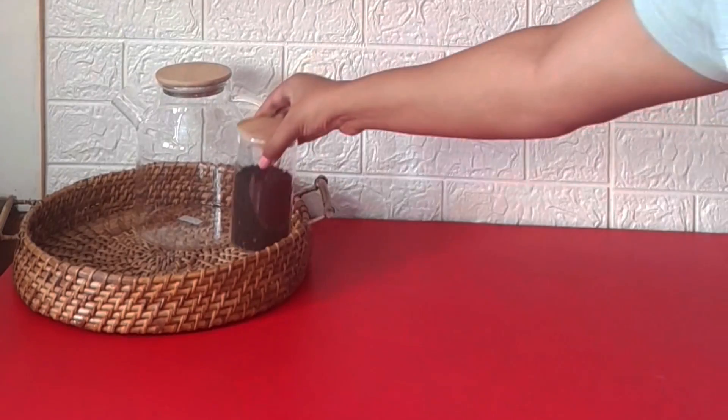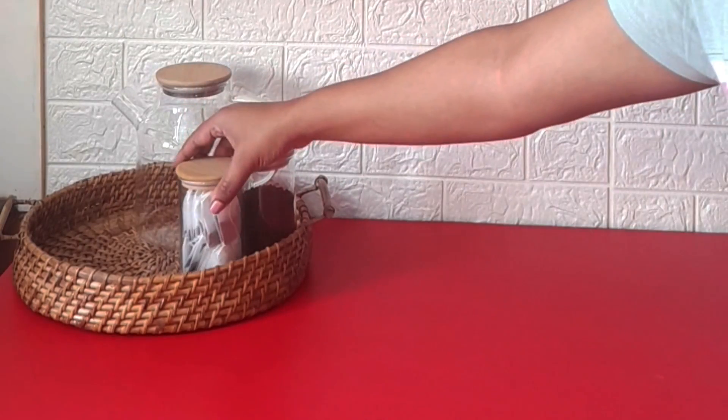In this wooden tray, I have placed my tea kettle and different flavors, which are my green teas — I have arranged them all in this tray.